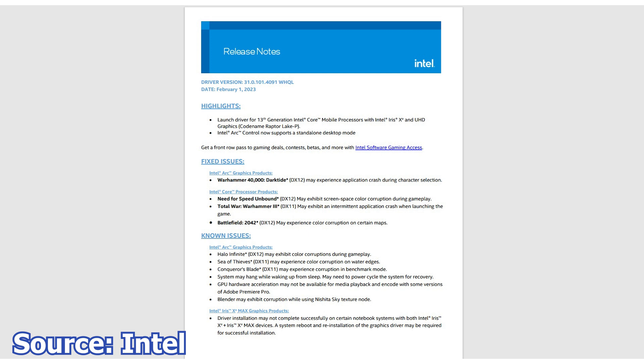With Warhammer 40,000 Darktide, while running in DirectX 12 mode, it might experience application crashes during character selection. Need for Speed Unbound, while also running in DirectX 12 mode, may exhibit screen space color corruption during gameplay. Total War Warhammer 3, while in DirectX 12 mode, may exhibit an intermittent application crash when launching the game. And finally, Battlefield 2042, while running in DirectX 12 mode, may experience color corruption on certain maps. As is the case for all drivers, a few issues are left unresolved — too many to list here.